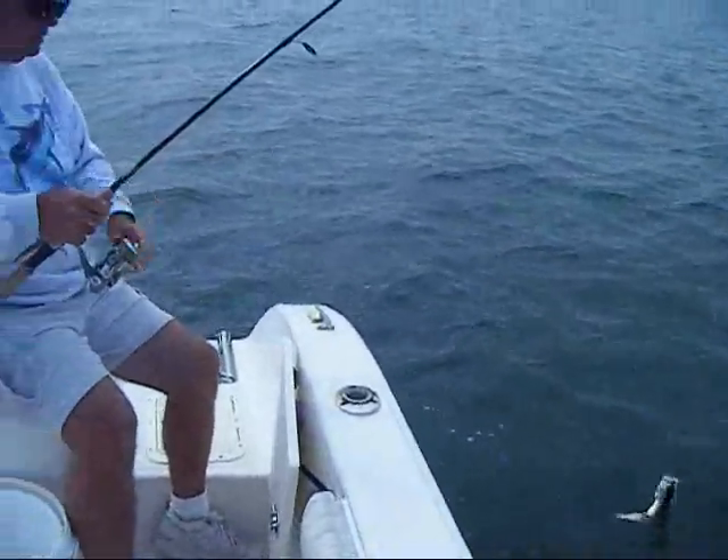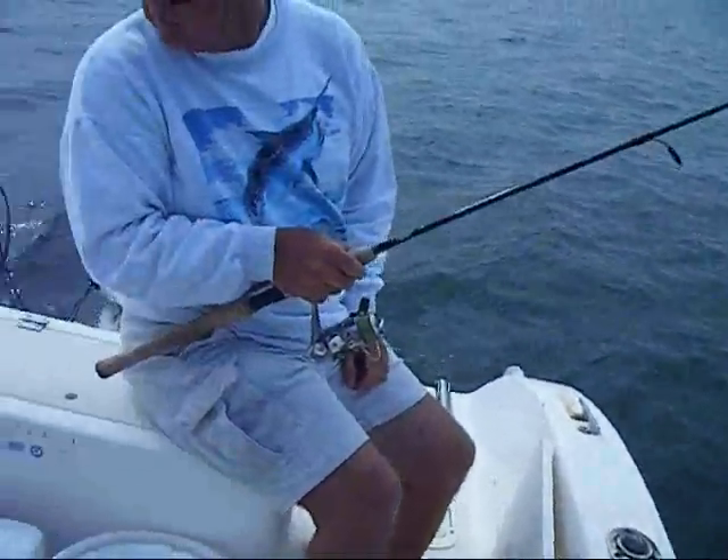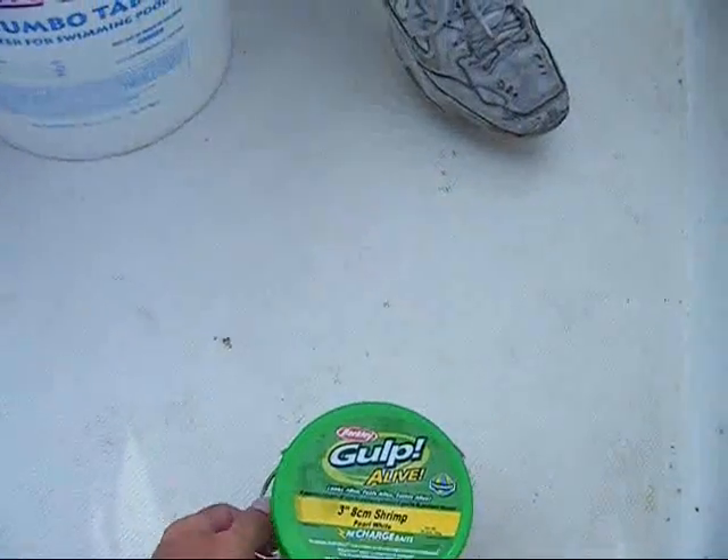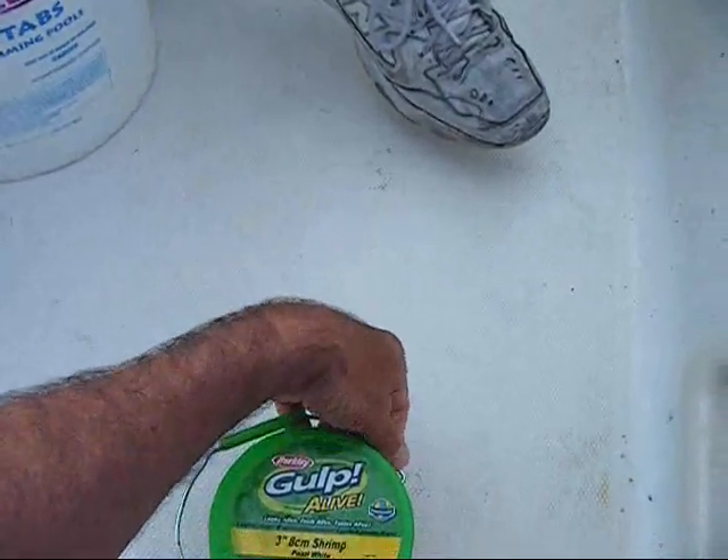Hey, this is Captain Alex. Me and Ron are out here fishing today. I wanted to show you guys, I've got this gulp bait, and you pop the handle off.